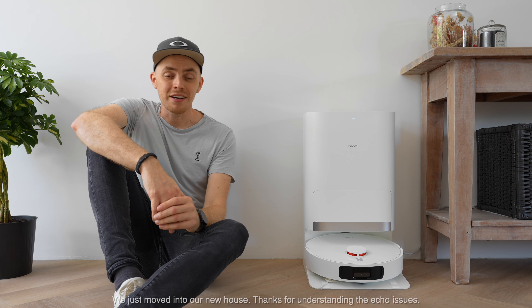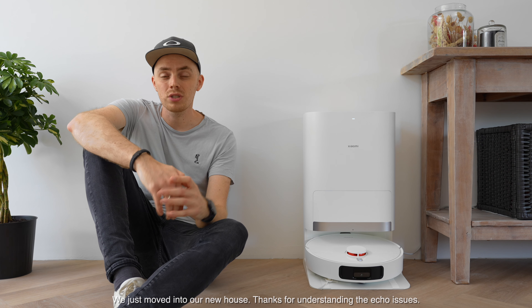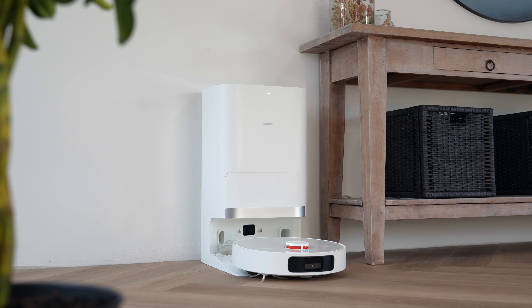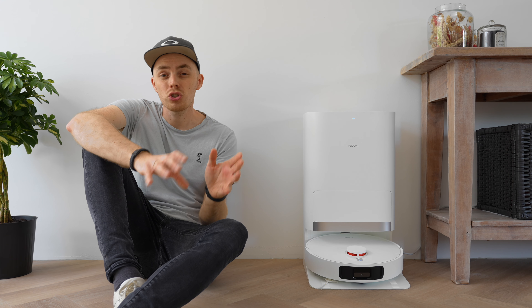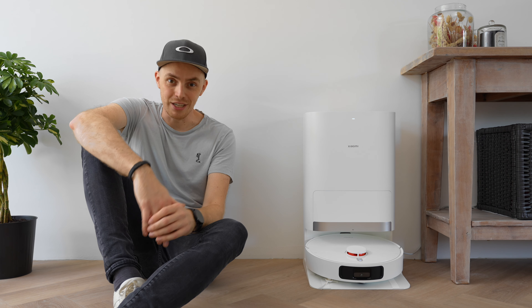Hey everyone, it's Martijn here and I'm so glad that you're back because today we'll find out in just a few single steps what the new Xiaomi Robot Cleaner X20 Plus with a multifunctional cleaning station can do for just €450. So let's jump right into it.